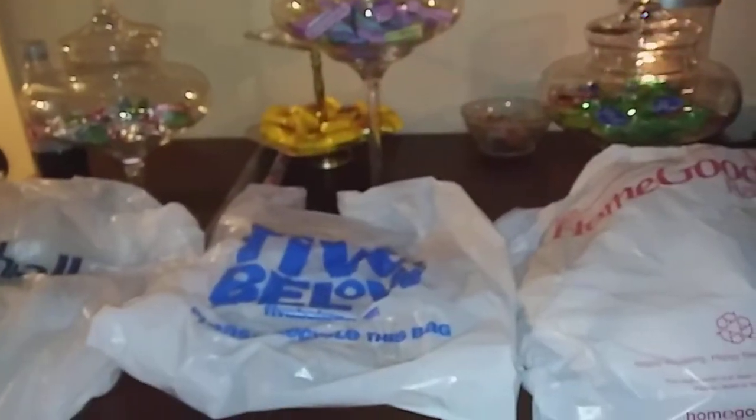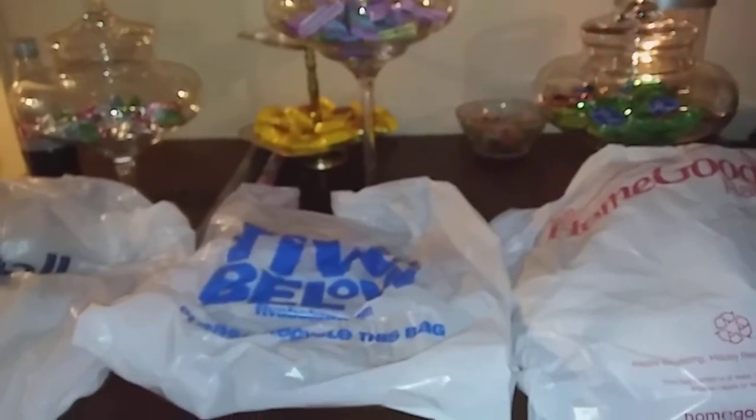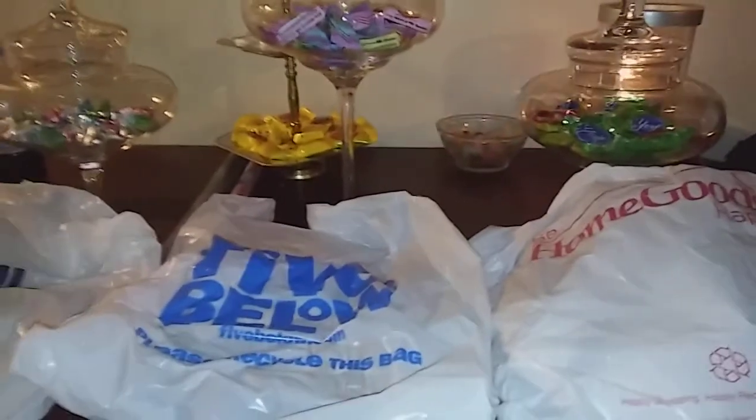Hello everyone, it's Charl. I have a Home Goods, Five Below, and Marshall's haul. I went shopping with my aunt yesterday and here's what I picked up. At Home Goods — I should have shown what she bought — she bought so much stuff, it's crazy. I kept telling her she does not need that much stuff.